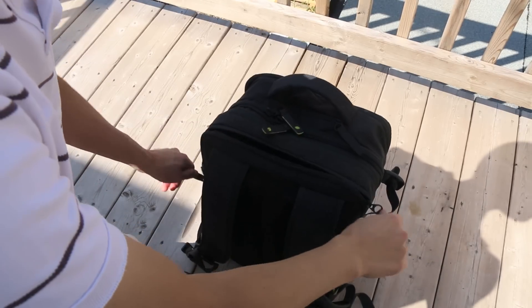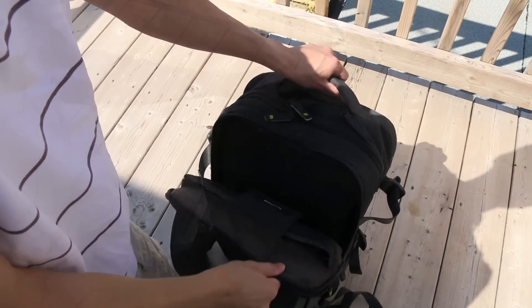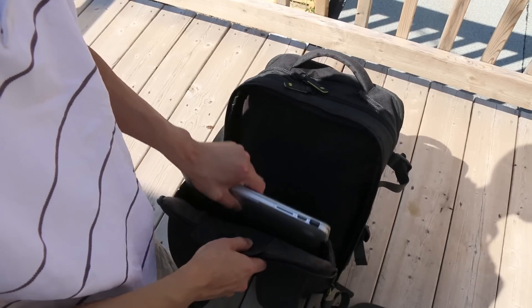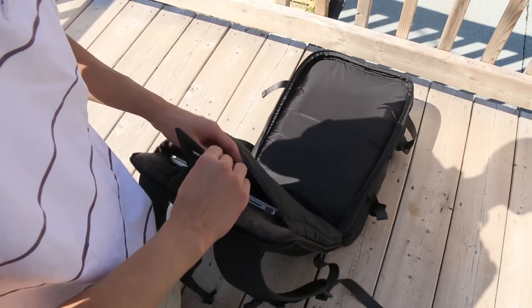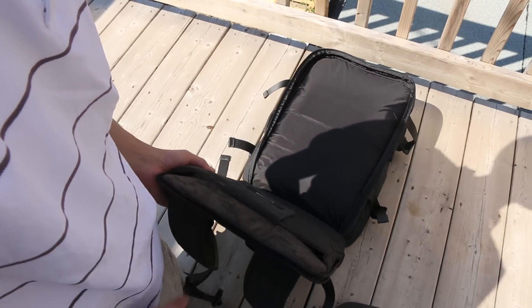On the back side, we do have your laptop compartment, which I believe holds up to a 17-inch MacBook Pro. This compartment is separate from the compression straps, so you don't have to always undo those. There's also a secondary sleeve in here for a tablet. As you guys can see, I have my 15-inch Retina MacBook Pro here. The entire sleeve is faux fur lined, so it's very soft and well-padded to keep your MacBook safe, and there's also a Velcro strap on the top to keep it even more secure.